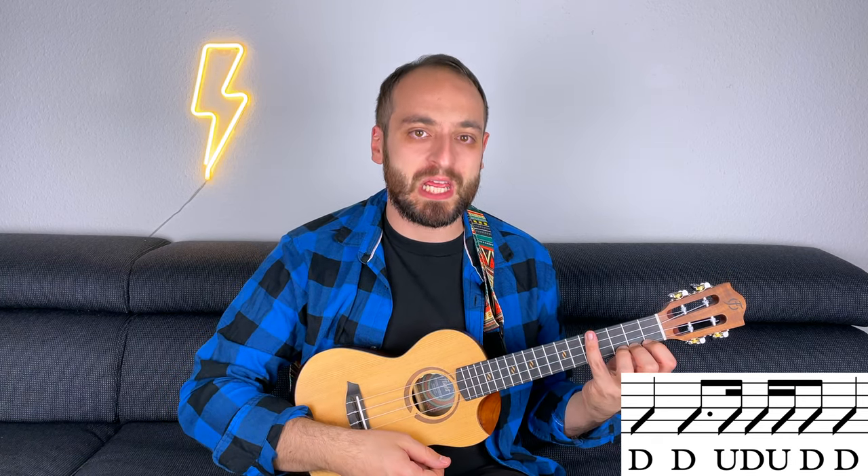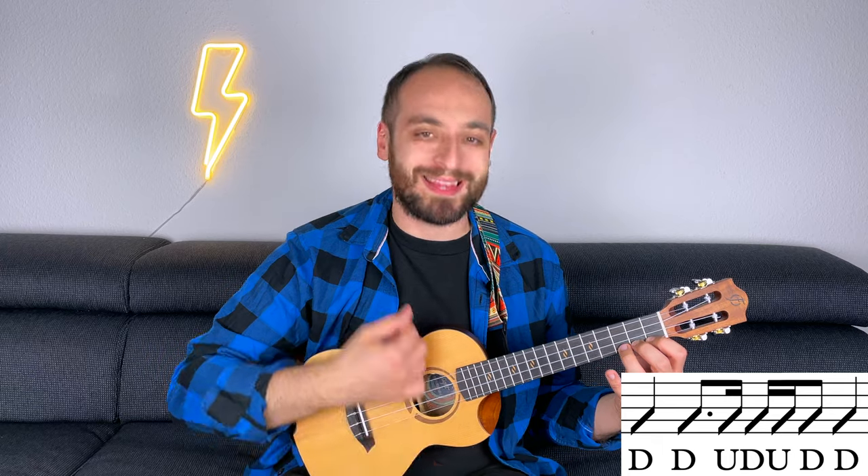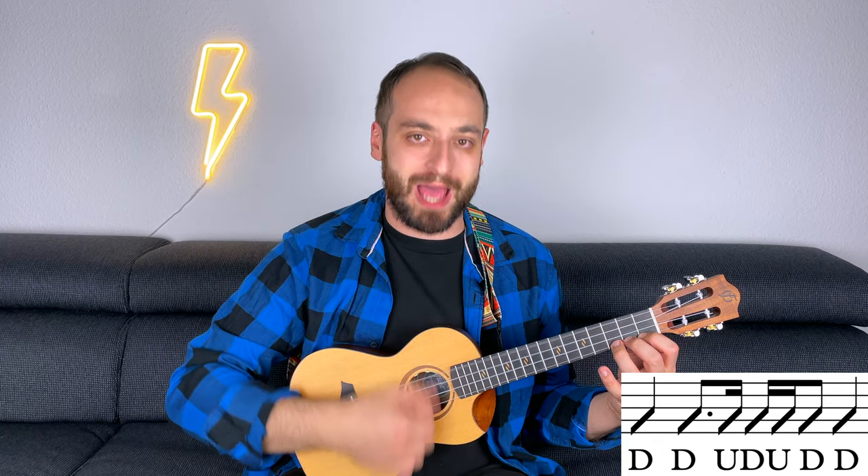One more time: 3/4 down, down, up, down, up, down, down, down. Down, down, up, down, up, down, down, down.